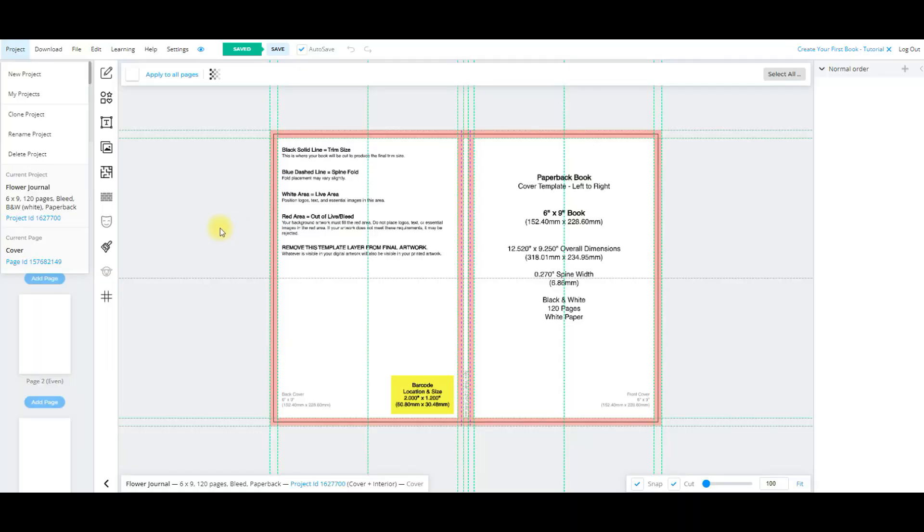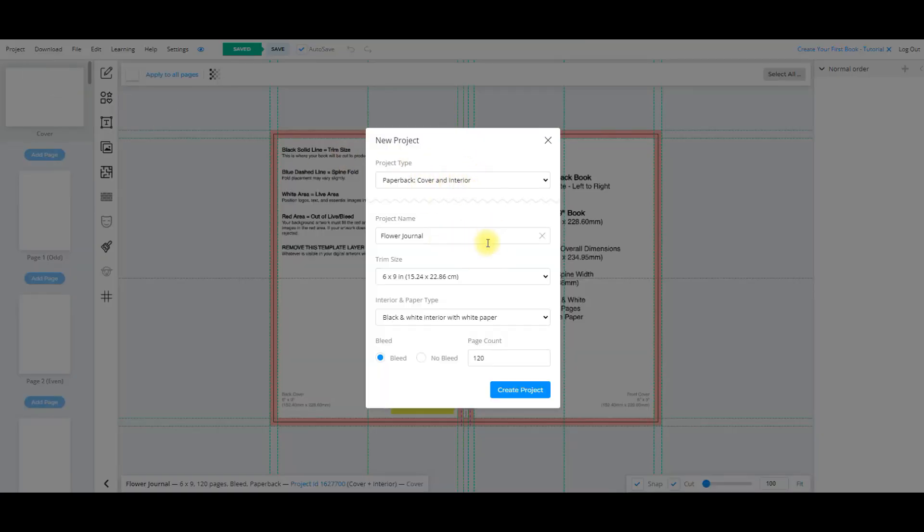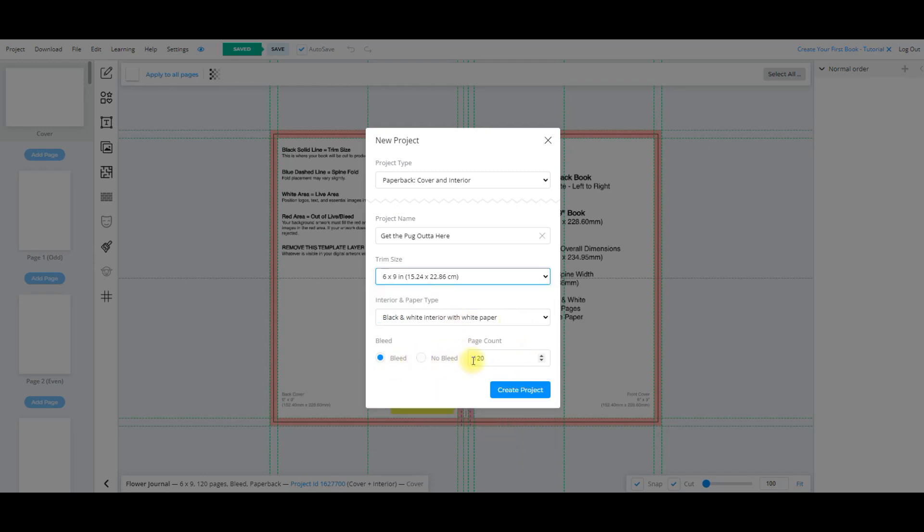This is BookBolt — if you haven't seen it before I've got a link in the description if you'd like to purchase this software. It's fantastic; it allows you to create books and gives you all the margins, plus templates you can use, which you'll see today. I'm going to create a new project. It's going to have a cover and interior. I'm going to call it 'Get the Pug Out of Here' — you'll understand why very shortly. I'll keep it as a six by nine with 120 pages, so a decent sized journal.